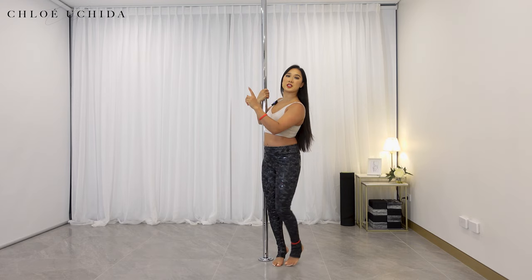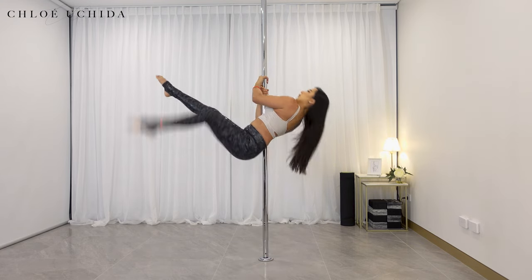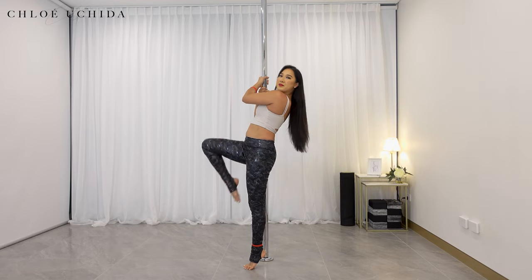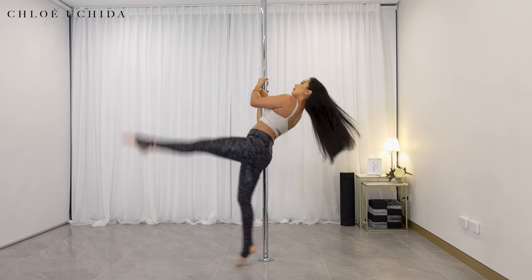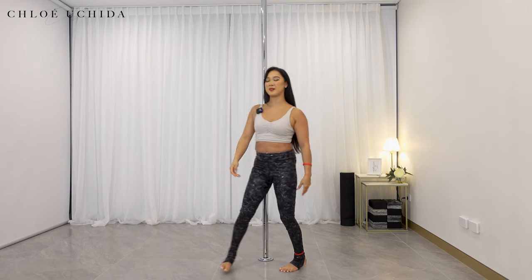I'm going to go a little bit higher this time. Inside leg up, up, lean back. Last one. Perfect, well done.